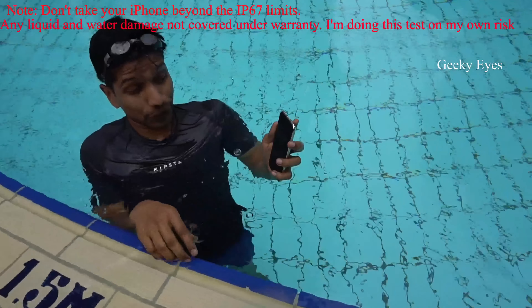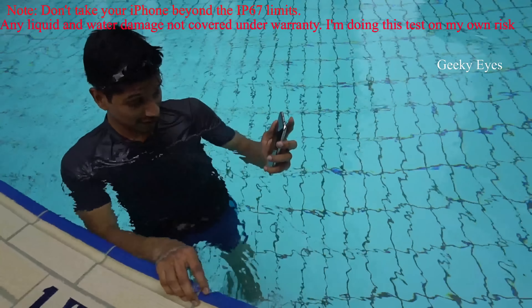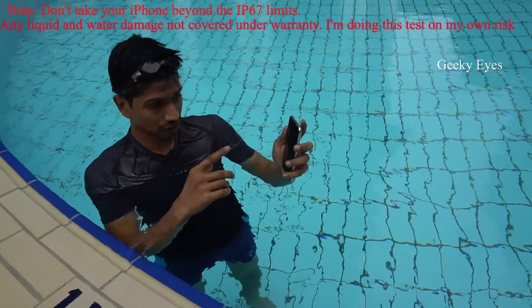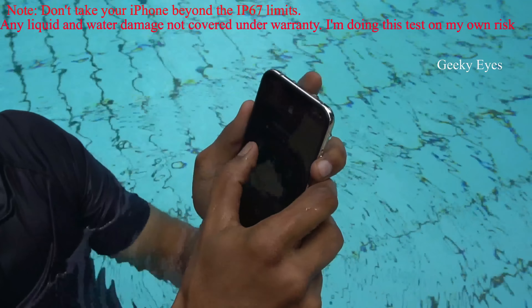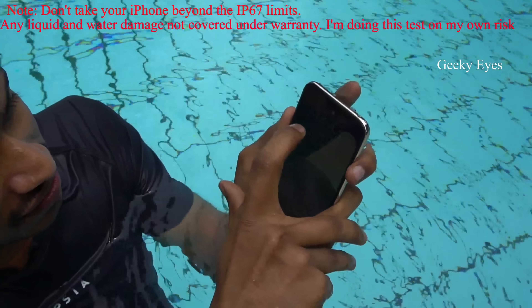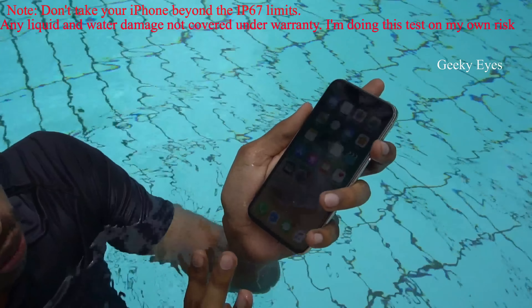I have taken it down to the bottom of the pool — it's 1.5 meters. Still working there. I pressed the power button and the screen is showing everything. Let me unlock the phone. It's unlocking. There is no notification — even though it should detect moisture, it's not showing. There is no moisture detected.